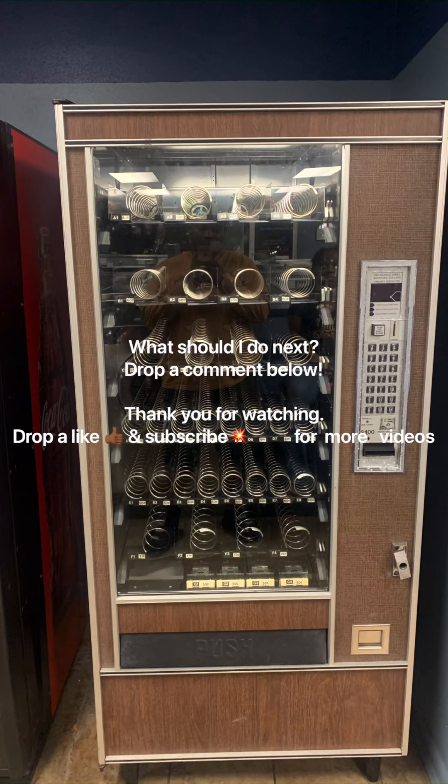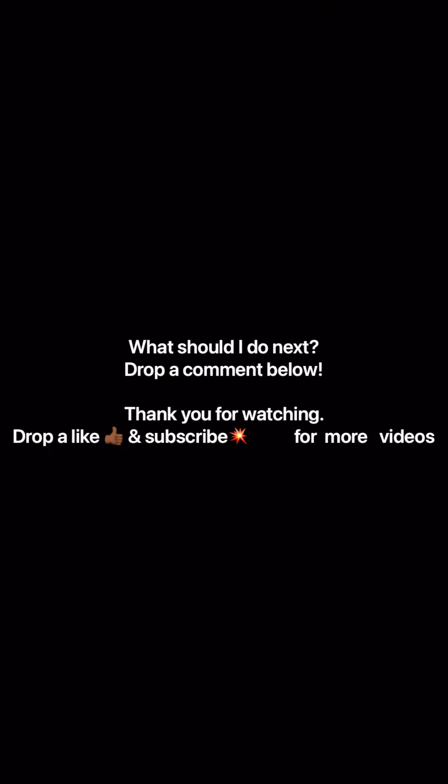Appreciate y'all watching my video. Comment down below some things that y'all would want to see me do with the vending machine business. I hope this inspires some of y'all to get up and go start your business today. Always — stay blessed, trust in your vision, and don't give up.